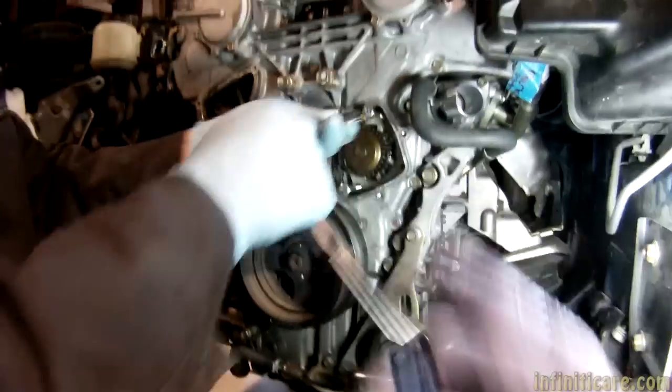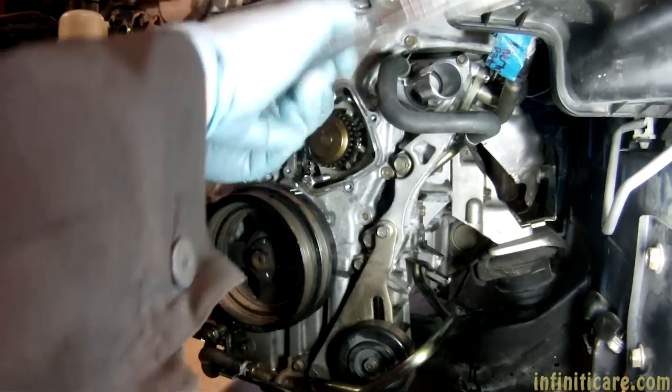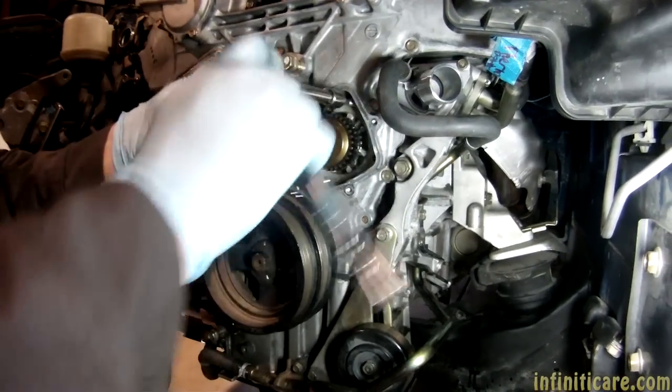Because look — you're going to have to scrape all that RTV off, and it's just going to fall inside the block unless you put something in there, like put some rags around it. Yeah, most of the time.